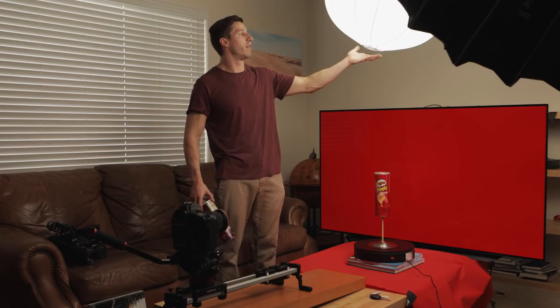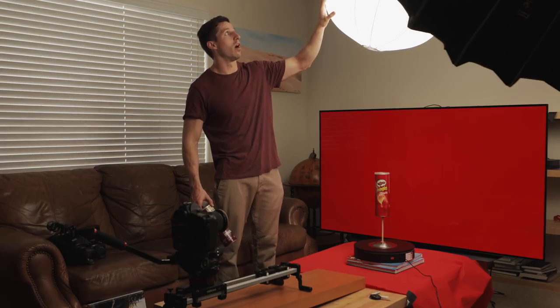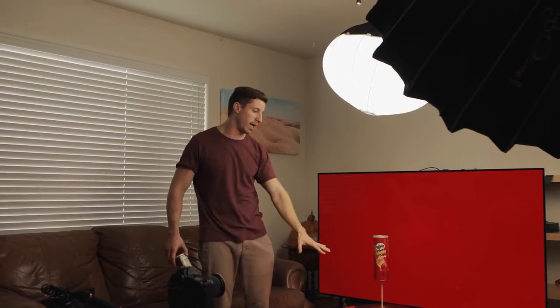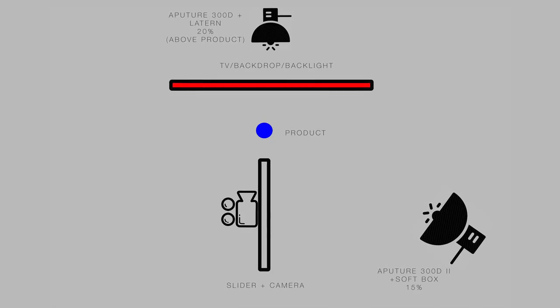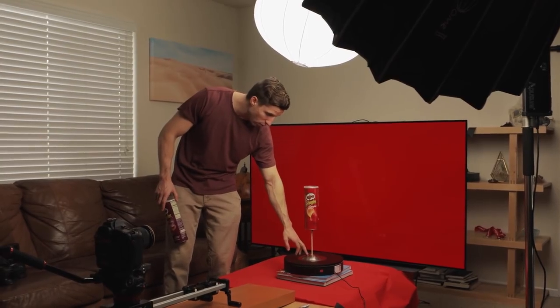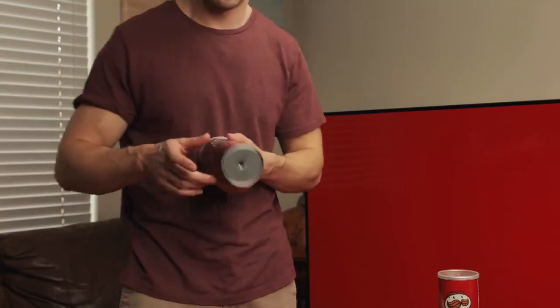Right now we have a very similar setup to most of my product videos. I have the Aperture Lantern 300D light up here, and then another 300D with a softbox pointing at an angle. I have these higher than I'd normally have them because we want to be careful with the glare on the TV screen. Then I just have a simple slider coming in, a lazy susan, and we converted an old utensil holder with a stick — hot glue gunned it and drilled a hole through the bottom — so it's going to rotate as we do each background for a cool effect.